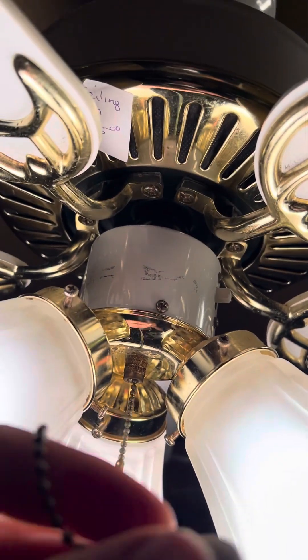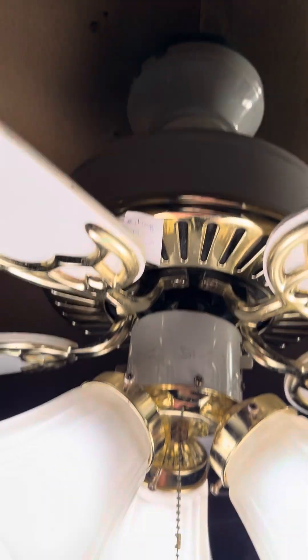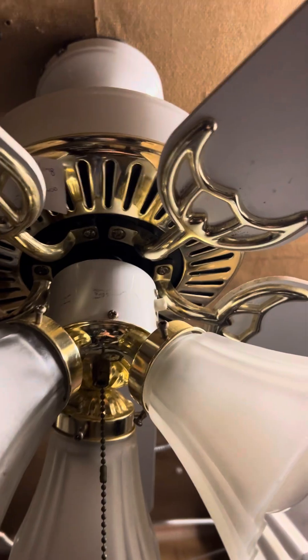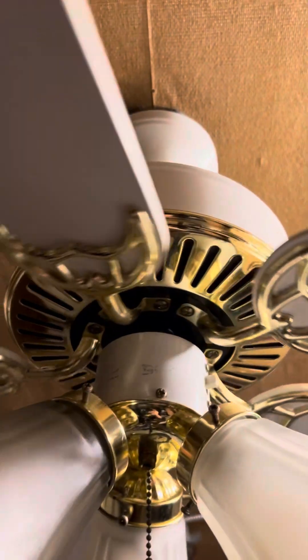I can tell it's a little older because it uses this style of pull chain. The blades reverse to bleached oak. Without further ado, let's start this thing on low. I have low and high speed on this one.